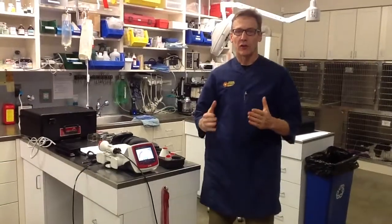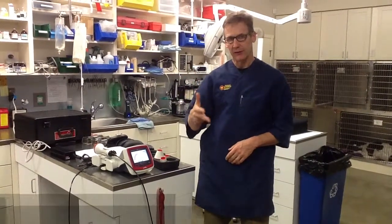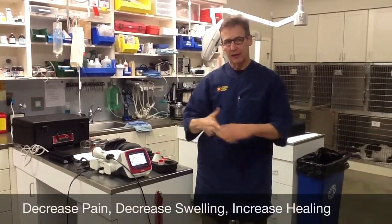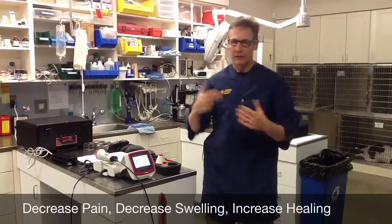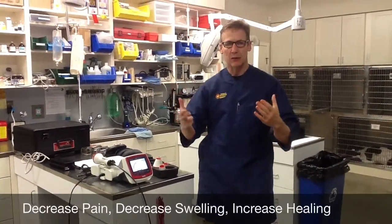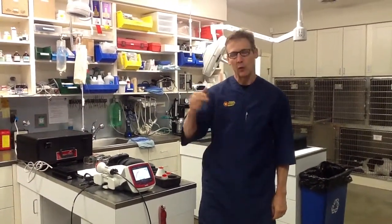We're going to talk about general therapy principles. One thing I make everybody do is hold up your hand and say: what are the three things the laser does? It decreases pain, it decreases inflammation, and it increases healing. A lot of times we have so much information that we can't bring to bear a quick summary of what the laser does. Two down, one up — decreases pain, decreases inflammation, increases healing. Think of that any time you're stuck for what the laser does.